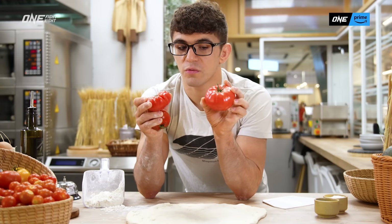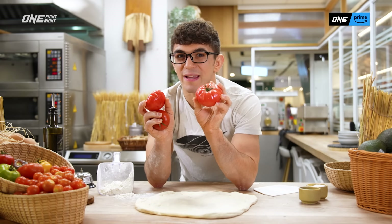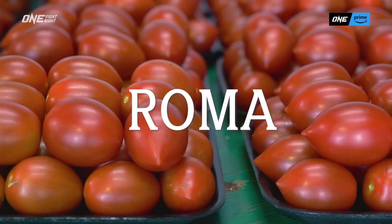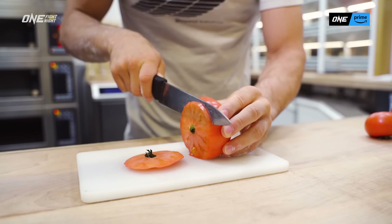I prefer to use heirloom vine tomatoes. The tomatoes I like to use for this pizza are heirloom tomatoes. You could also use Roma tomatoes or cherry tomatoes, but I prefer heirloom tomatoes. I think they're the best.